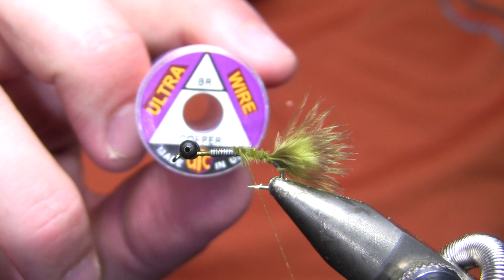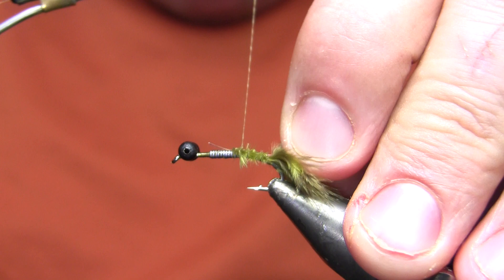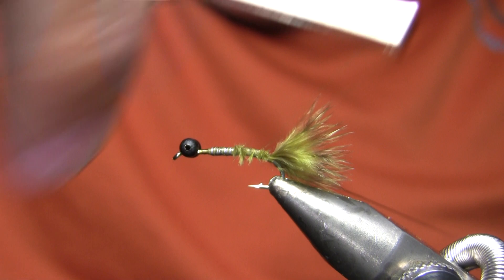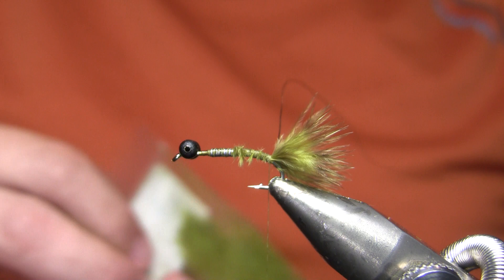My rib is going to be copper ultra wire in brassy. I'm going to tie that on the side of the hook shank, basically running it all the way up the hook shank. I am going to dub over this so I'm not worried about creating too much bulk — it's pretty slim to start with and I'm going to single strand dub it, so it's going to stay pretty slim.